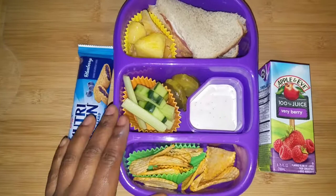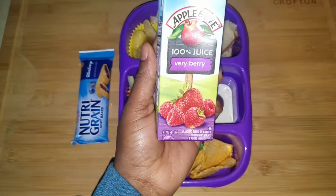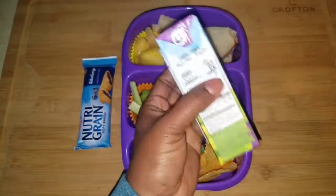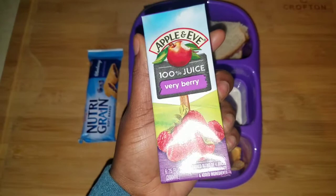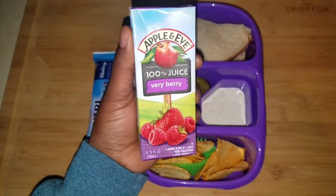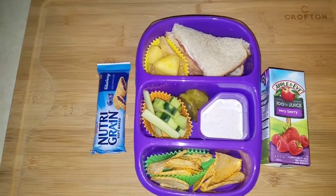And here we have pineapple and oranges — little clementines already peeled — and a Nutri-Grain bar for snack. Then we have her Apple and Eve 100% juice. I got this in a Sam's uncut haul; it came in a multi-pack with three different flavors, so she'll be drinking those for a little bit. Today's Thursday, she only has one more day this week.